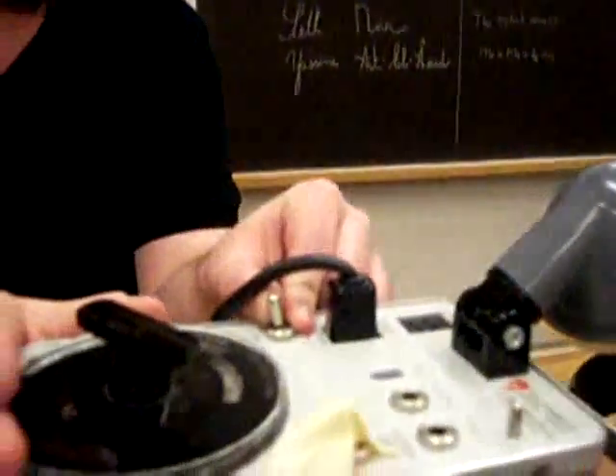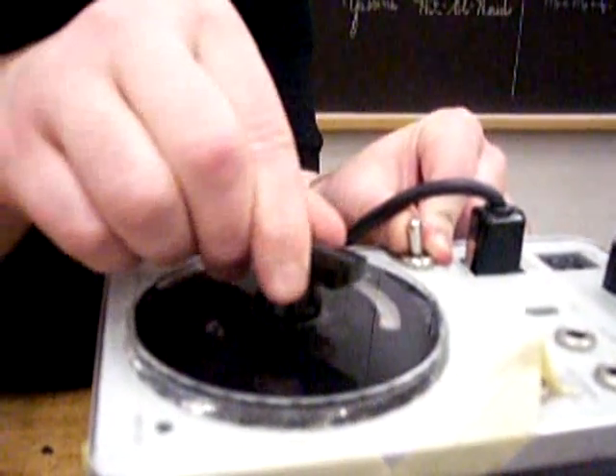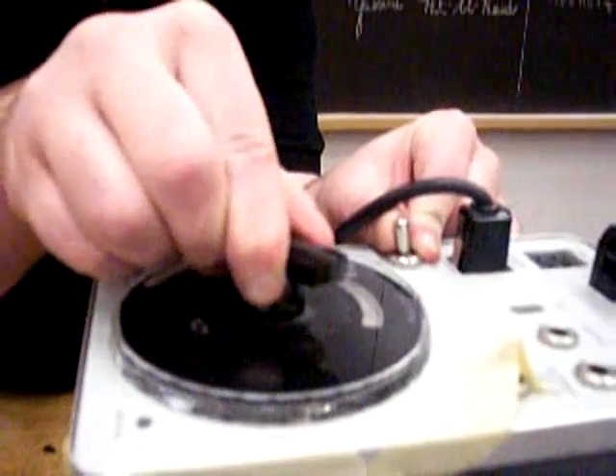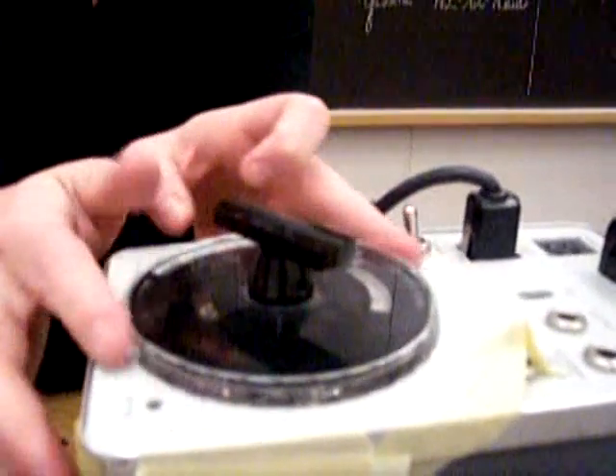We have to make note of one more thing. When we adjust this, don't use the black knob — use the outer knob, this outer knob here.